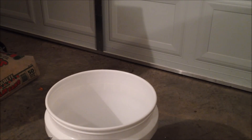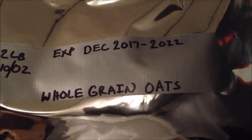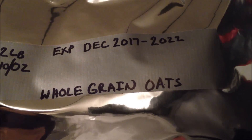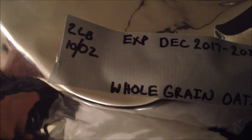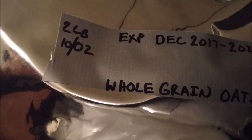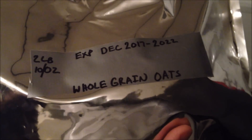Once you finish bagging up your whole grain oats, you want to tag them with something saying they are whole grain oats and the date in which they expire. I like to keep it at 5 to 10 years even though they can last up to 20 — it's keeping it on the safe side. Then I put the sizing information: they were 2 pounds 10 ounces per canister into these one-gallon bags, and I used 300cc oxygen absorbers.